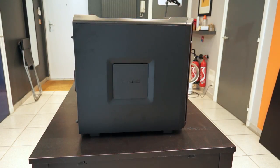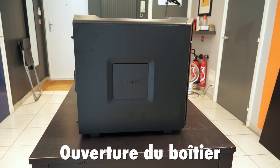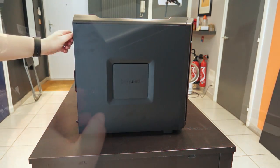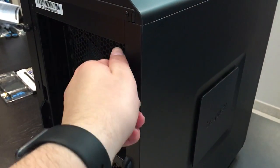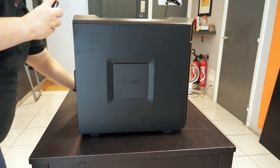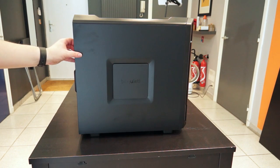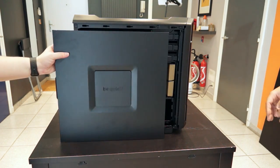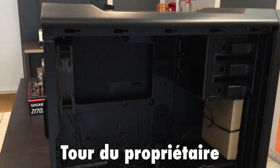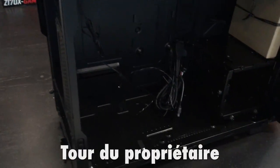Nous allons passer maintenant à la suite, à savoir l'installation de la carte mère et des composants à l'intérieur du boîtier. Pour cela, on ouvre le boîtier. Sur ce modèle, il y a des vis qui s'enlèvent à la main. Si vous n'avez jamais monté de PC, quelques remarques générales.